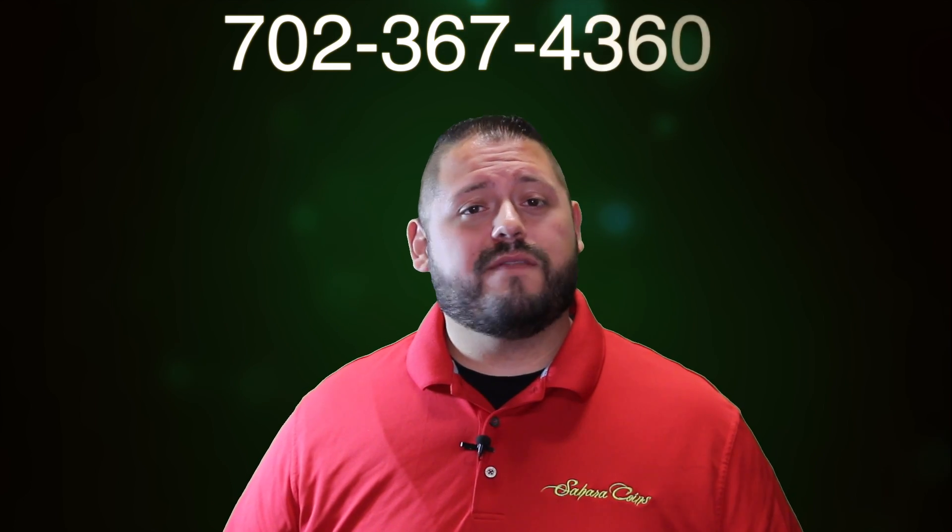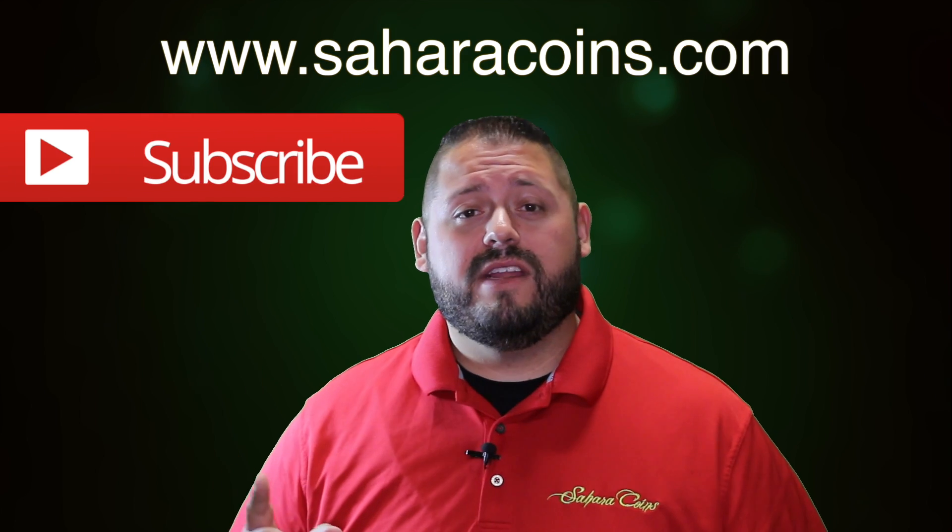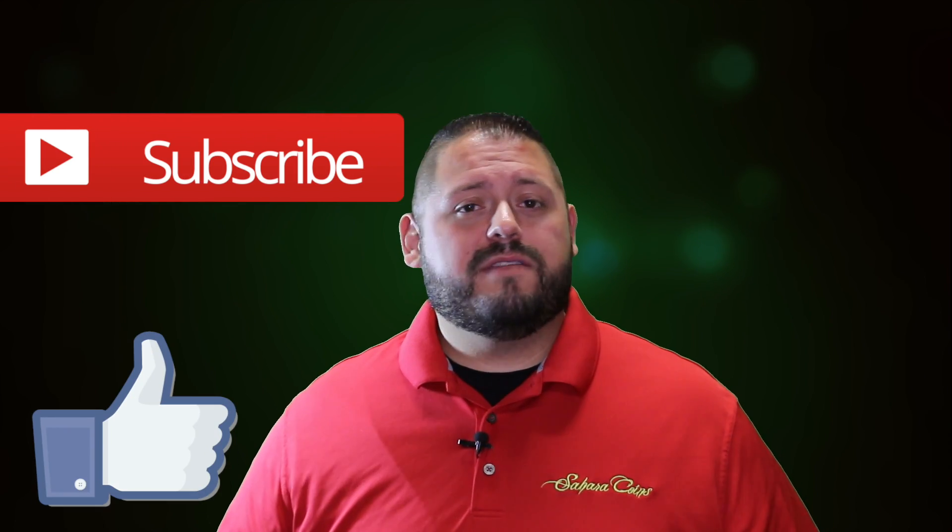Thanks for watching. If you want more information about Peace dollars, give us a call at the store: 702-367-4360, or check us out online at saharacoins.com. Make sure you subscribe, hit like, and leave comments if you have questions or suggestions for future videos. Also follow us on Facebook and Twitter, and we'll see you in the next video.